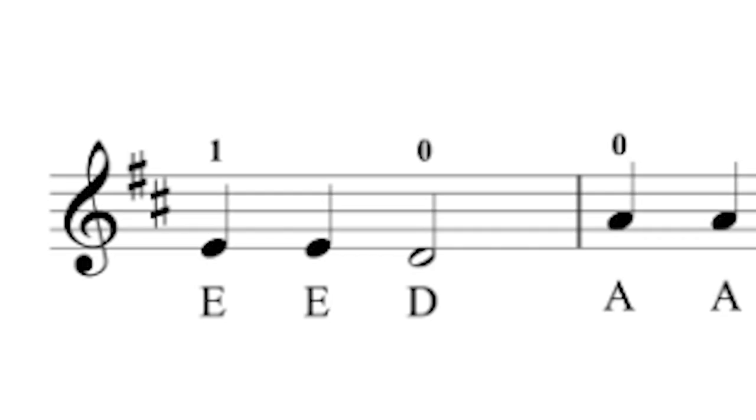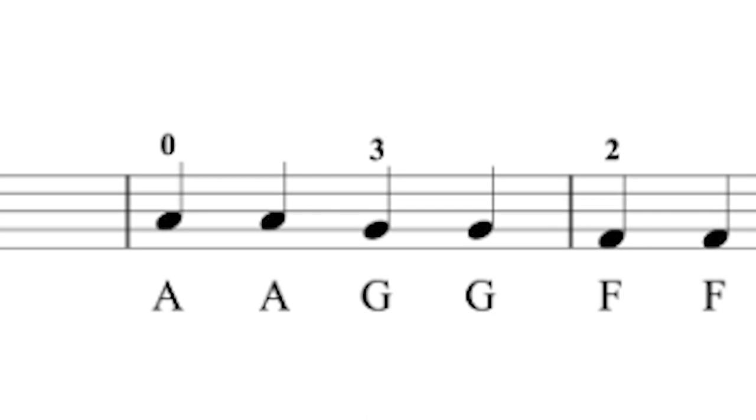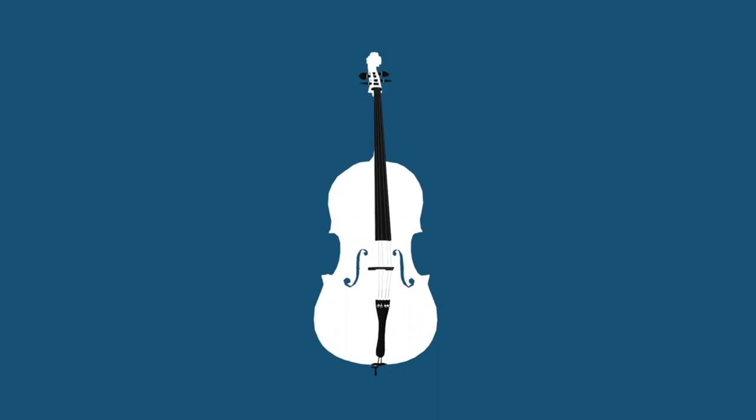Do you play the violin by ear, but you want to read music, but you're not exactly sure where to start or how to go about it? If you've always wanted to read music, or at least just be better at it, I have a really simple two-step method that you can use that'll guarantee that you'll start reading music immediately. And you'll only get better and better at it the more that you do it.